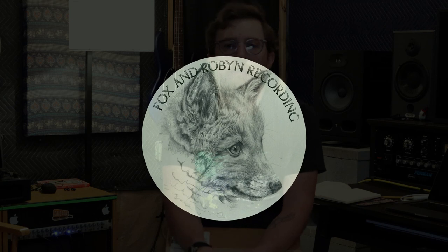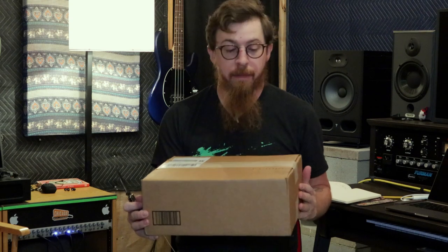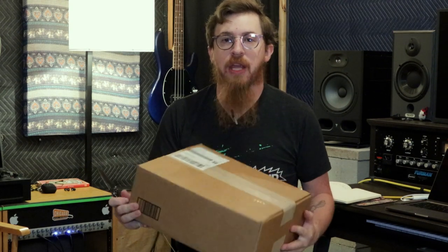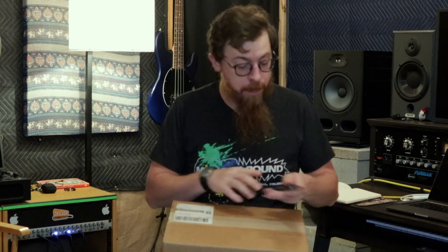Welcome back to Fox and Robin Recording. I know it's been a long time since we've done a video that's longer than a few seconds. You can check out our shorts — we've done a few of them — but today we're gonna do something we've never done before, and that's do an unboxing.